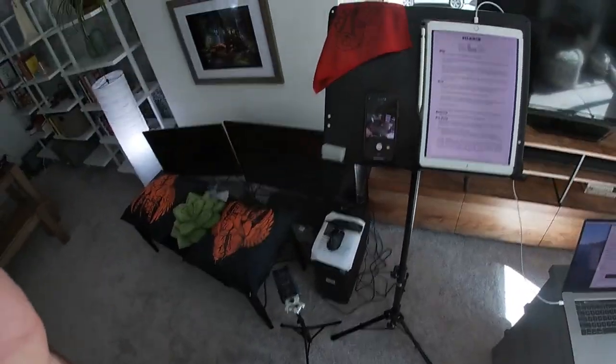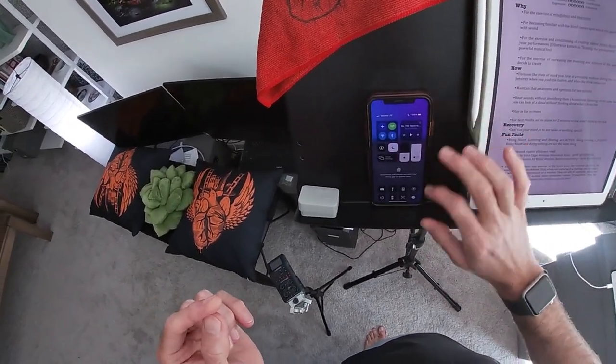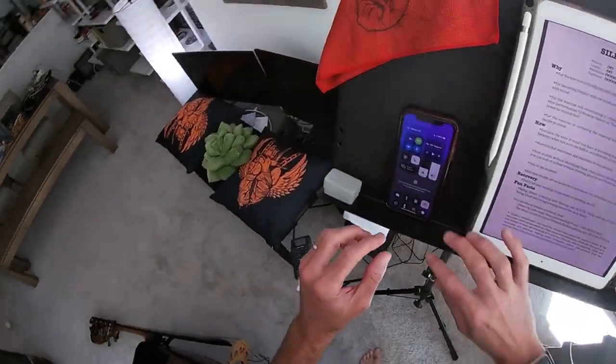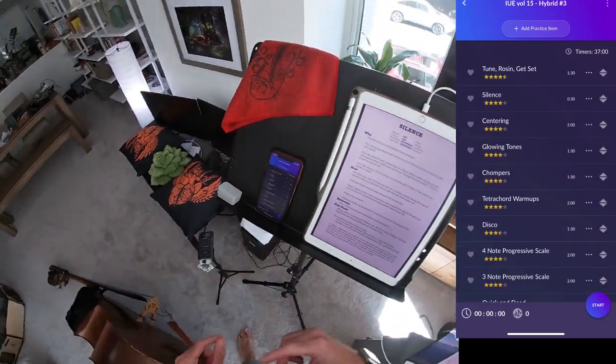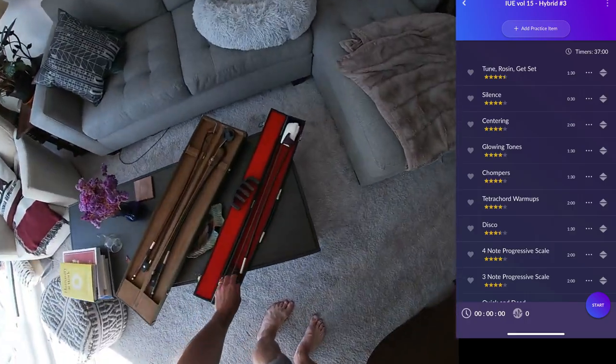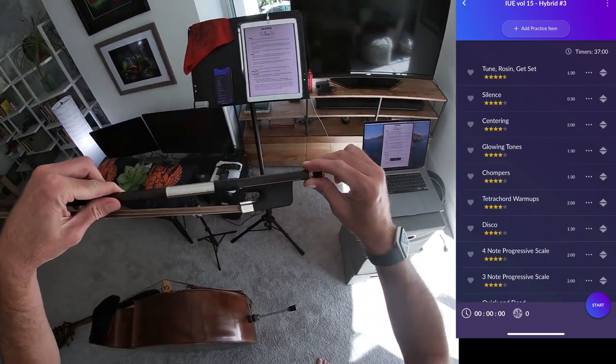Hey, it's Jason with Incredibly Useful Exercises for the Double Bass, Volume 15, Hybrid Number 3. I'll get this camera on my head here. Hope you're having a good week. It's about 82 degrees in San Francisco. That's why I make sure to check before I flip over and get a screen grab of my iPhone. I'm trying out today a bow by a wonderful bow maker in Cleveland, Ohio named Rodney Moore.